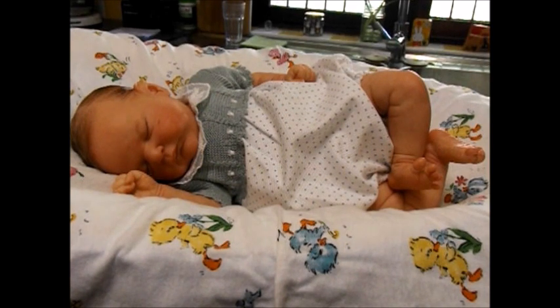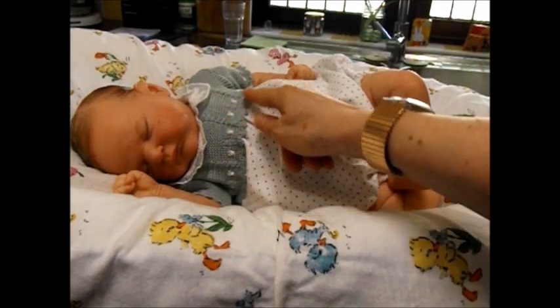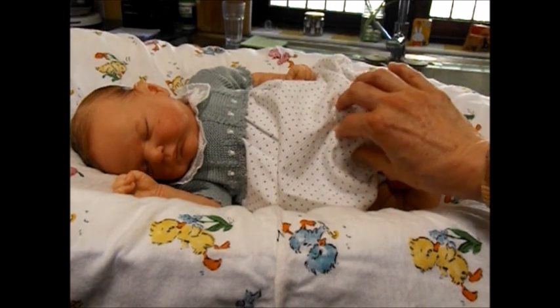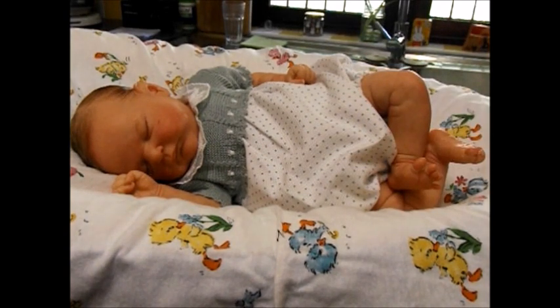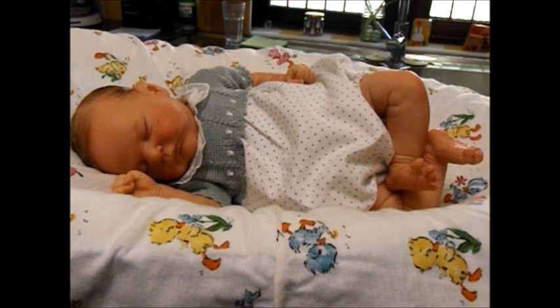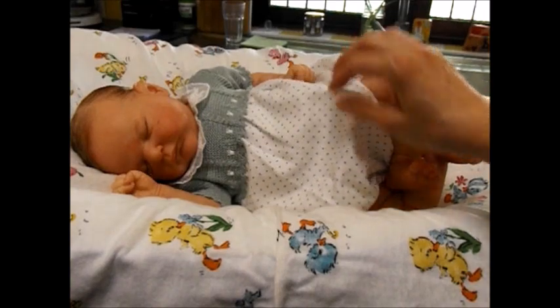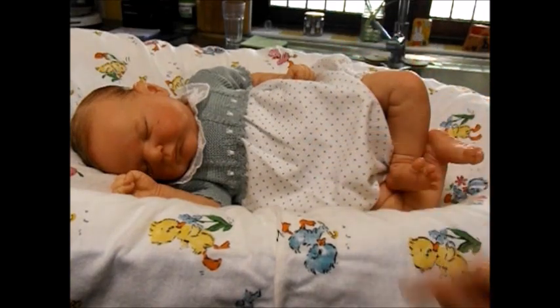It's in a very muted sage green knitted top, with little white things knitted into the pattern all the way around the bodice and around the little sleeves. And then there's the bubble part - it is a bubble romper. The bottom part of the bubble romper is in a beautifully textured cotton in white with tiny little green stars in exactly the same muted sage green as the knit bodice.